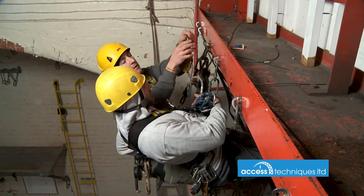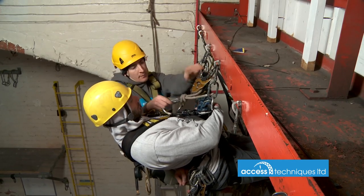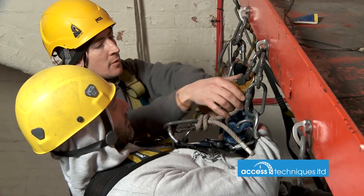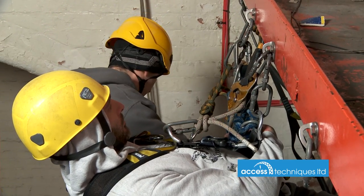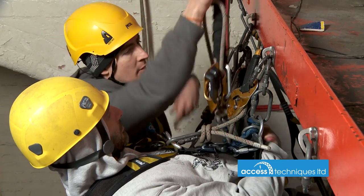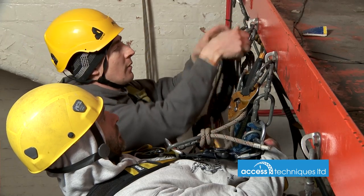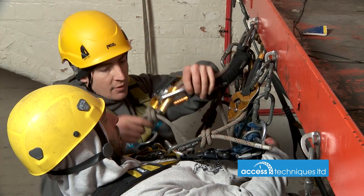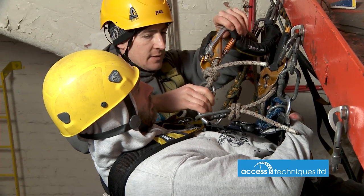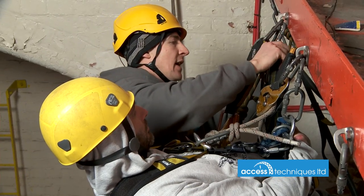I've pre-rigged my ID — clip it in above him into his chest, locked off. Same with the ASAP — pre-rigged, ready to go, no messing around. Gates up, so he's now got two points, and I can strip out his extra cow's tail.